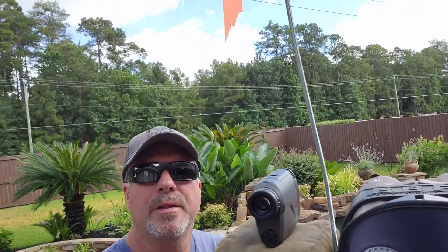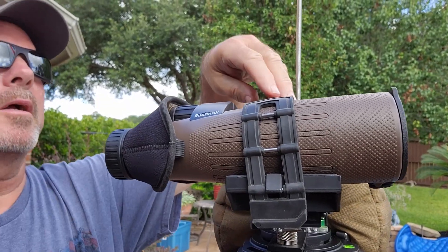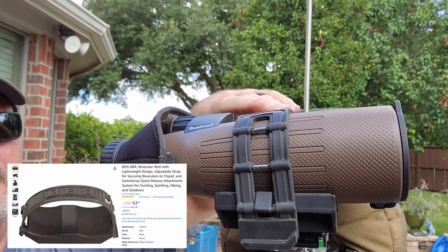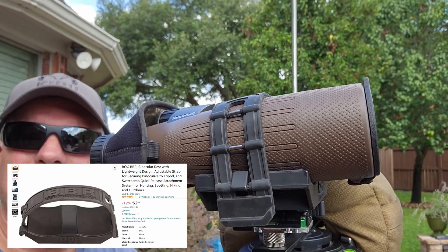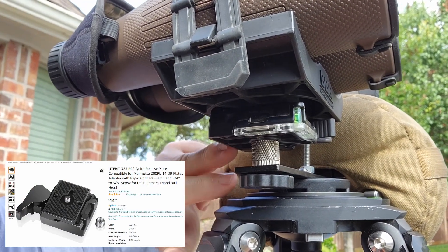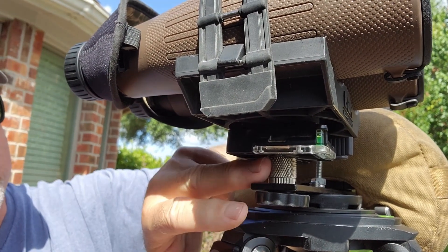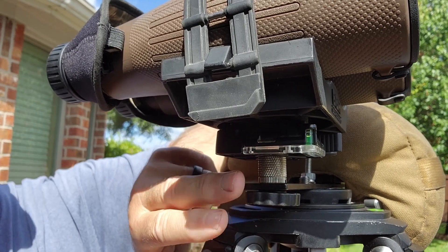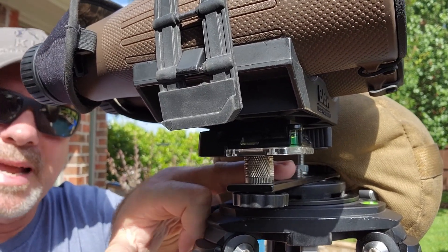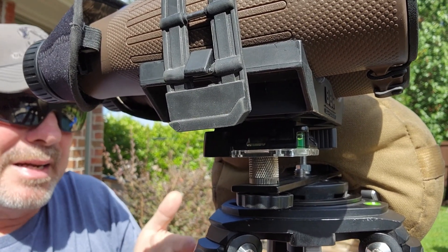When we're talking about the binoculars, this is where we're using the BOG binocular mount. I'll put this up here too — you can get this mount for about 59 to 60 bucks, maybe a little less now. I have a plate that I had from photography, or you can get a plate on Amazon very cheaply, and this just screws into the screw they have here on this bar. When you buy these bars on Amazon, they come with these adapters — it's really inexpensive.